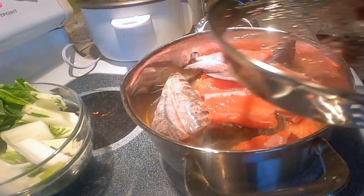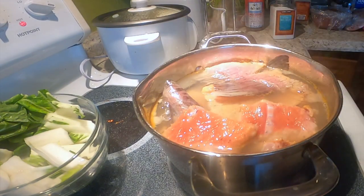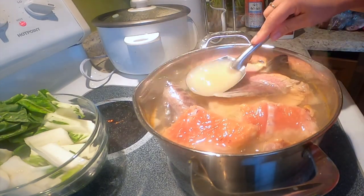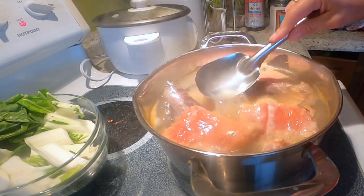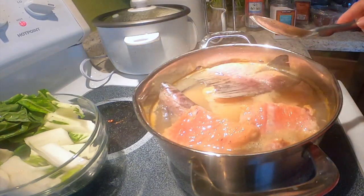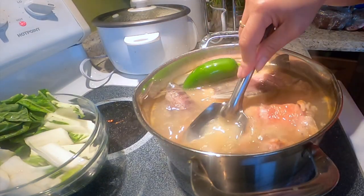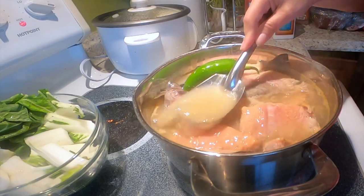Takpan natin hanggang kumulo. Pwede natin ilagay lahat itong sili.